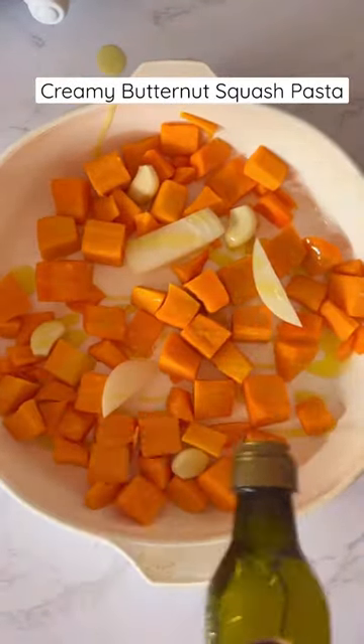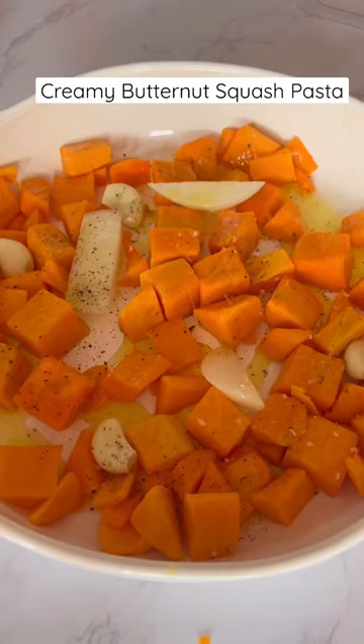Add butternut squash, four cloves of garlic, and onion to a baking dish. Drizzle with olive oil and top with salt and pepper. Roast at 375 for 25 minutes.